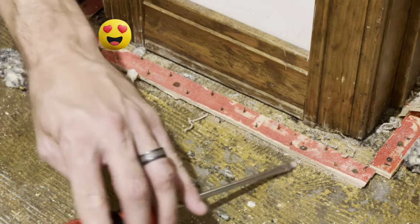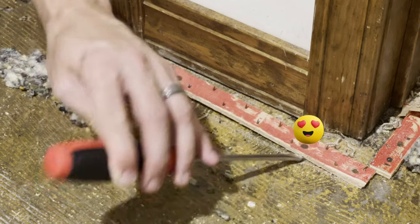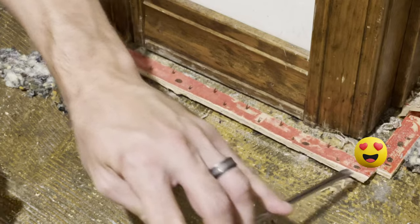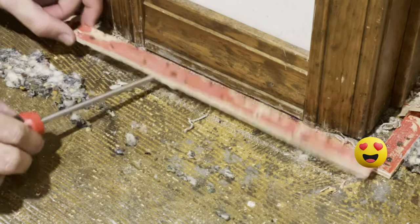Just do this on all sides of where those nails meet and it should just pop right up like that.